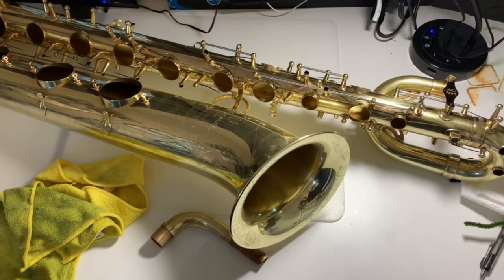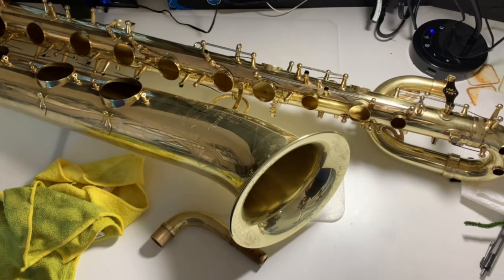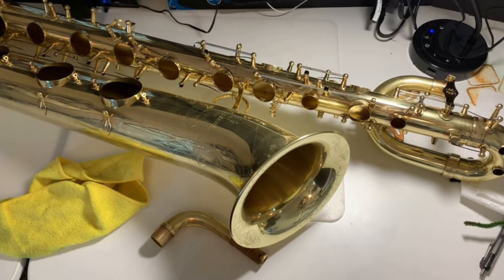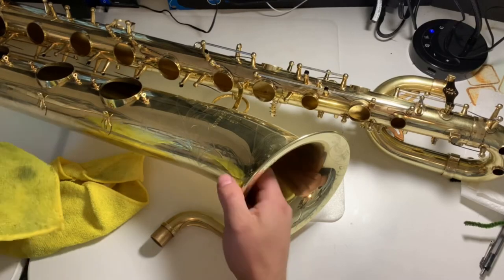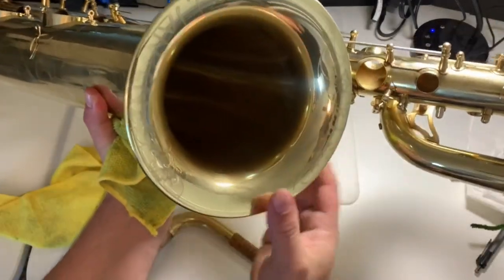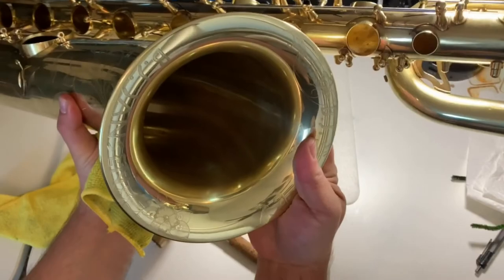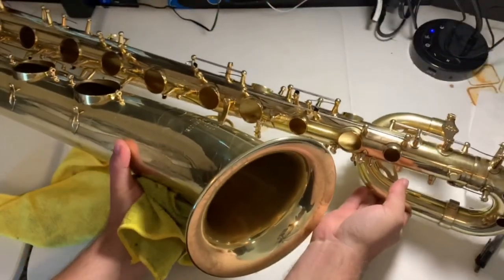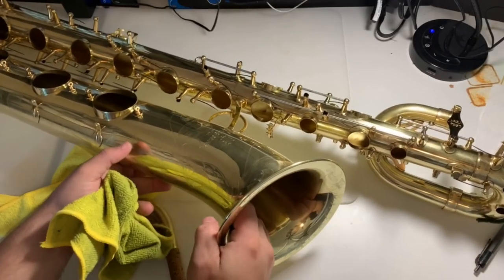Welcome to Quick Baritone Sax Tips. Today I wanted to talk about raw brass instrument care. This is my 991 Yanagisawa that I had custom made in Tokyo. As you can see, it's my name on it there. And I want to talk about the process that I'm going through.